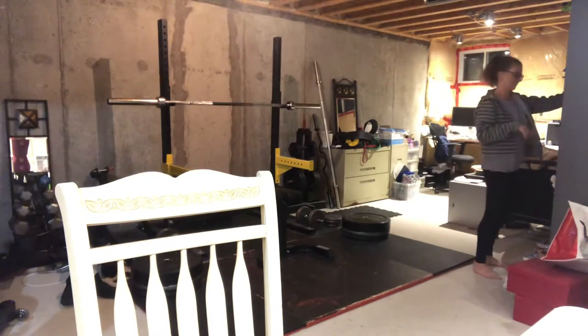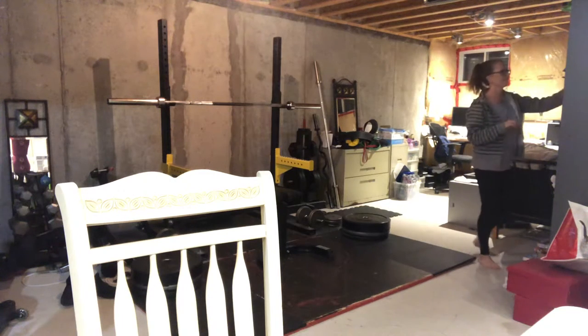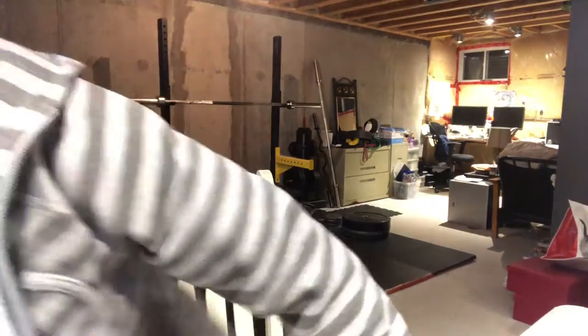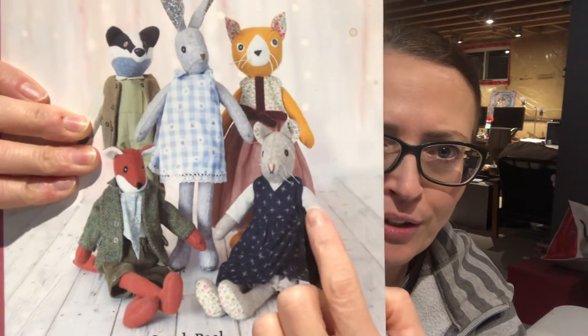One of my viewers asked if I would make Luna Lapin's dress and the little shirt — let me grab the book. Here it is! You can see this picture here — this little dress and the little shirt that goes underneath it, it's actually for the mouse. The pattern's pretty easy. Here we go — Wilhelmina's wrap dress, look at that!